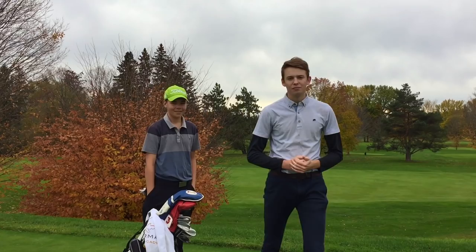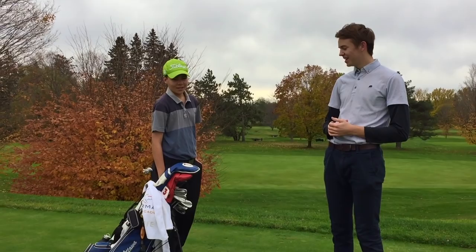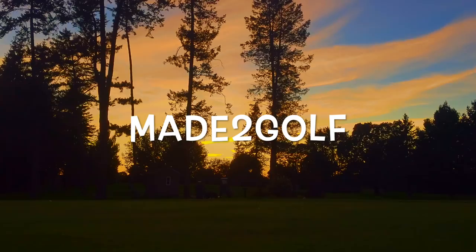Hey, what's going on guys, Made to Golf here back with another video. Today a lot of viewers have been commenting they want to see Ross the Boss's what's in the bag, so by popular demand, we are with the kid himself. Let's go through the bag, Ross.